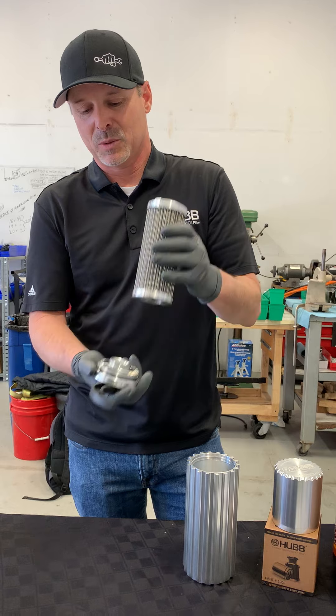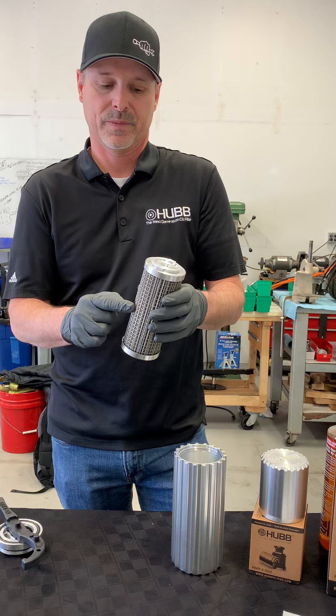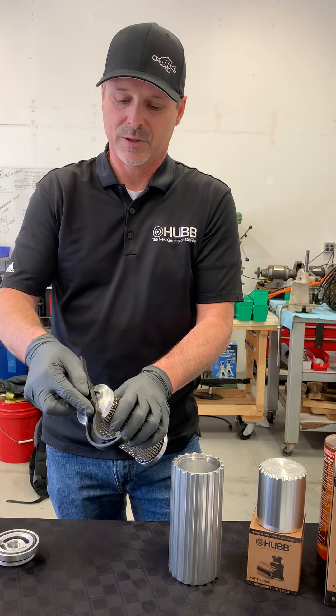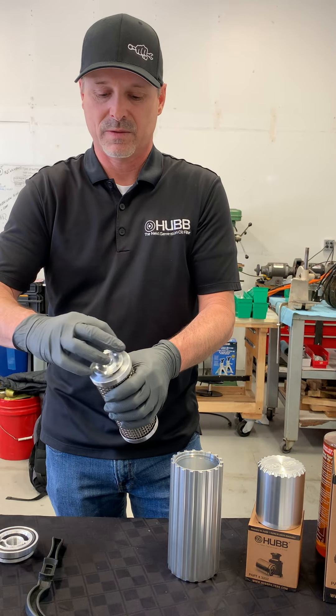Once we've got the inner filter pack off of the base plate, we then need to disassemble the secondary filter from the primary filter. Again, using the filter tool — this filter tool fits right over the flanges of the secondary filter. Use that as leverage to get that started, and then you can remove the rest of it by hand.